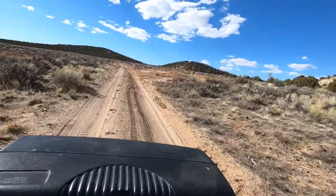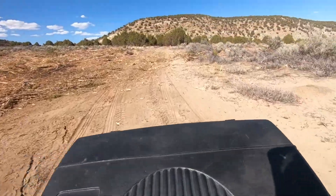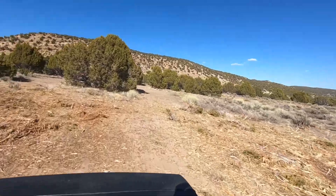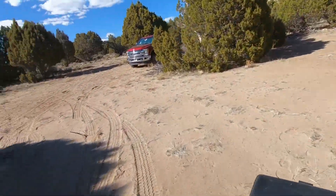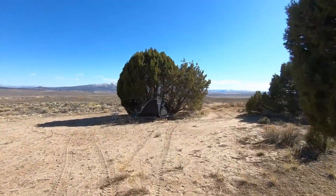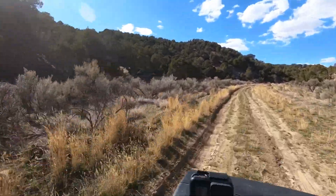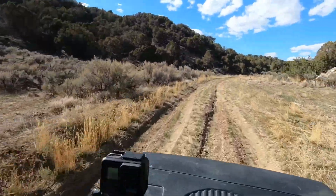I'll show you camp — we're going to go through camp real quick. It's what we call the flag camp; people that know me know what I'm talking about. There's the tent. The truck. Still there. We'll head up west here a little bit. We've got a little bit of snow on those north-facing slopes. We'll head north a little bit, get up on the rim.